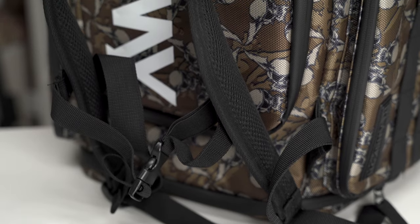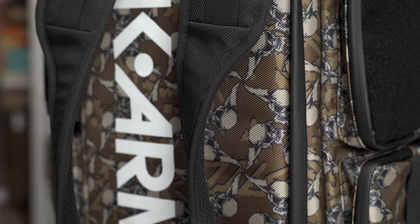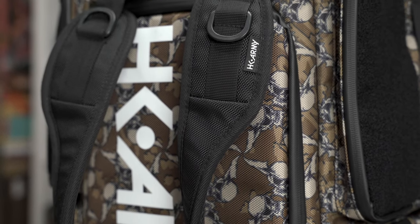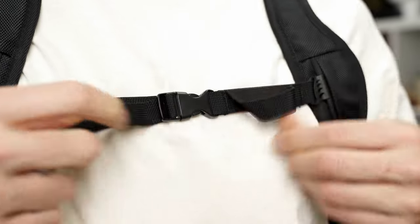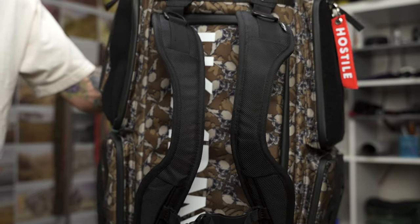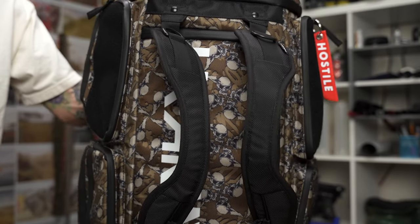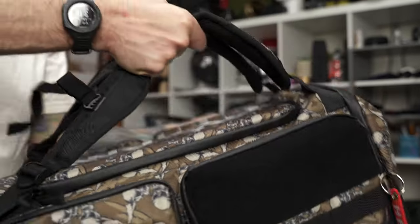Since it's a backpack, it does have backpack straps, and it comes with a sternum strap so you can make it really secure. What I like is how the backpack straps are cut in on the sides a little bit, which may help it fit your shoulders better. I also like how you can shorten the straps really short and just use them as a carrying handle.